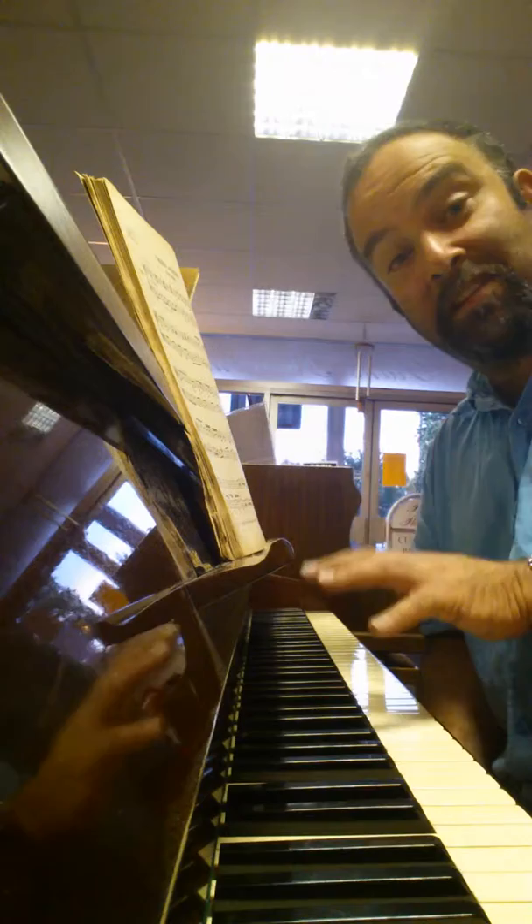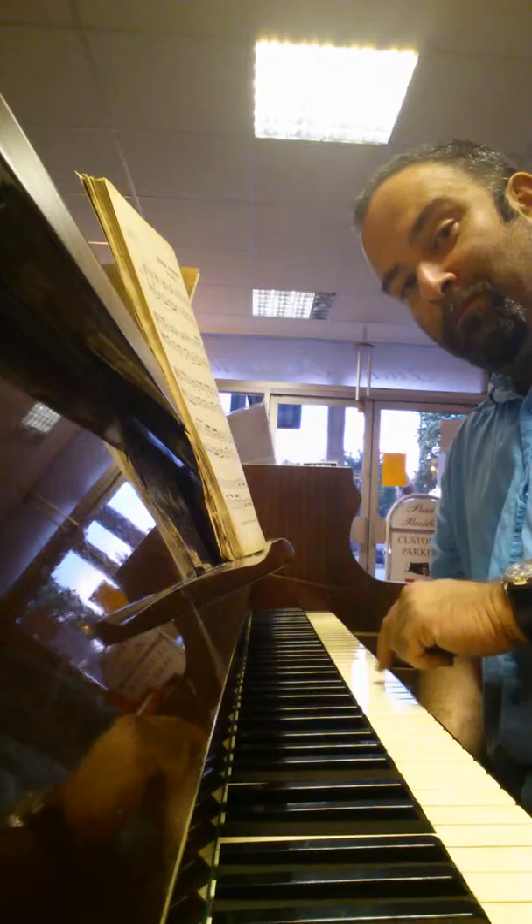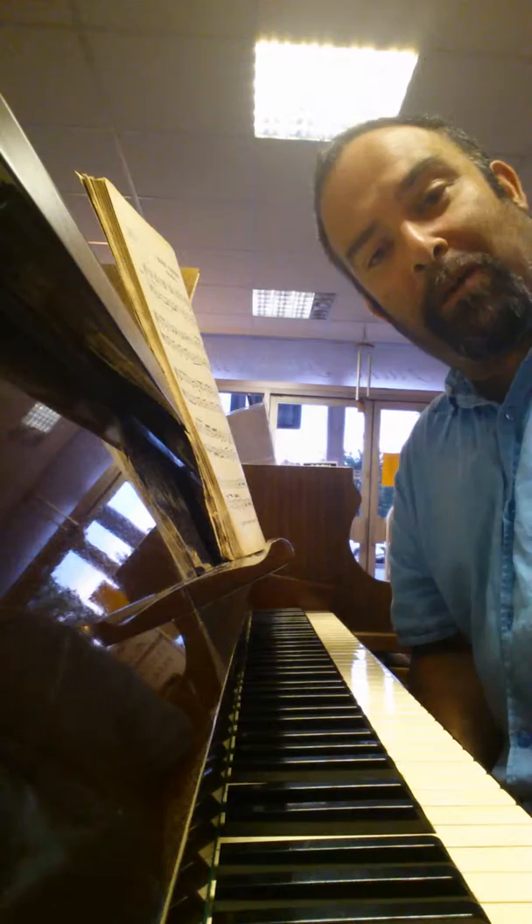Good evening. Tonight we've got something a little bit different. This is a British Chappell piano from the 1960s, and the interesting thing is it's got a mandolin rail in it. And I thought it'd be fun to do another British cakewalk on a mandolin piano, a bit like a banjo.